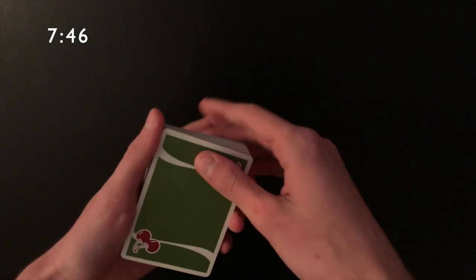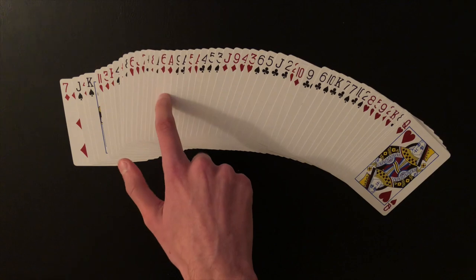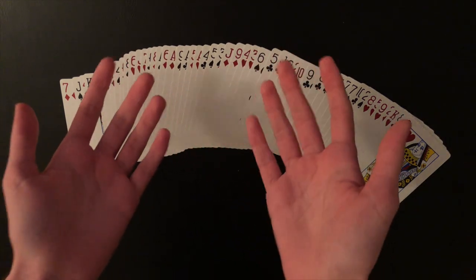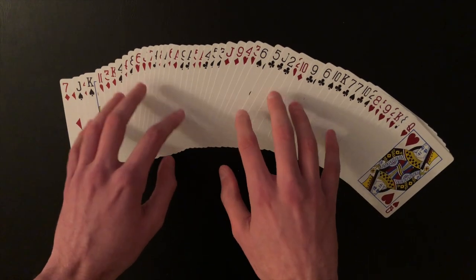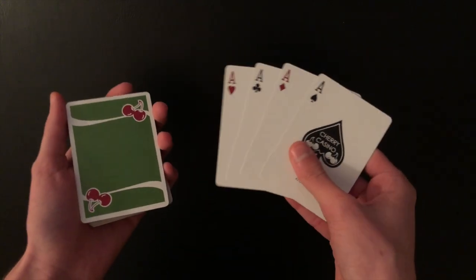Now I'll get into the advanced tutorial — essentially how to get into the exact setup with aces in the 16th, 18th, 20th, and 22nd positions from an impromptu, completely shuffled deck. That's what I'm going to teach you right now.